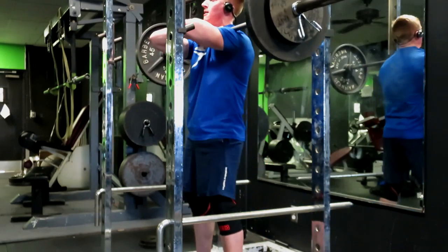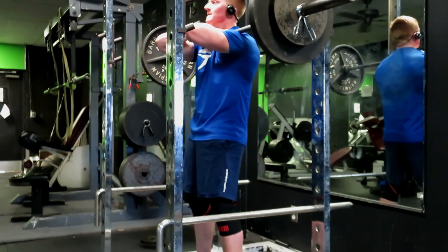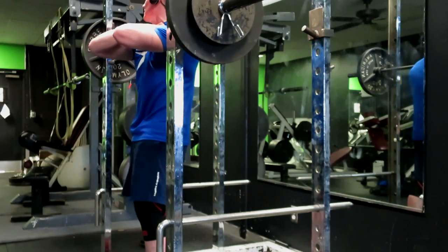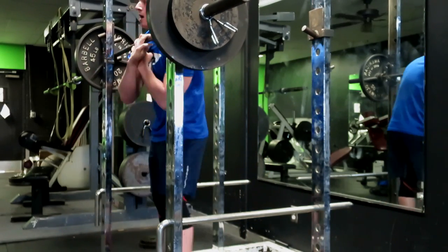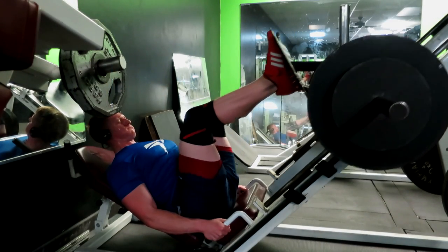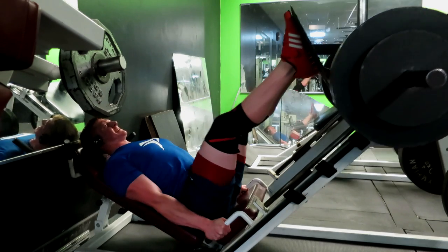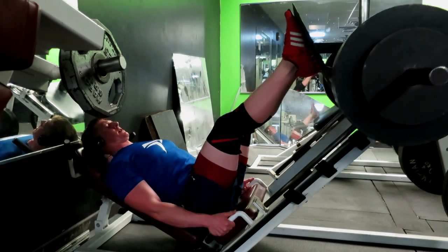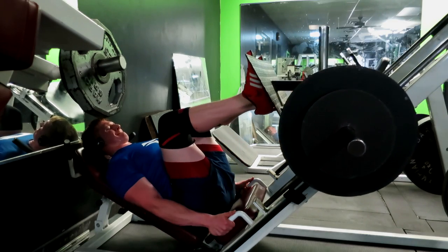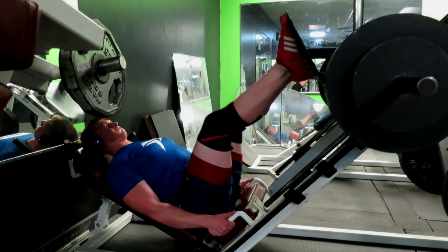You'll notice I'm not using the Inzer belt on any of the sets in this workout. I'm really trying to get away from using the belt as much as I have in the past. I want to build up my core because you're only as strong as your weakest link. If I'm using the belt all the time, it's just kind of masking a weakness. So I'm starting from the ground up, building the foundation, and going to try to go away from the belt. Now if I ever max out, I might use the belt for safety reasons, but it's not going to be something I reach for on my first working set from now on.